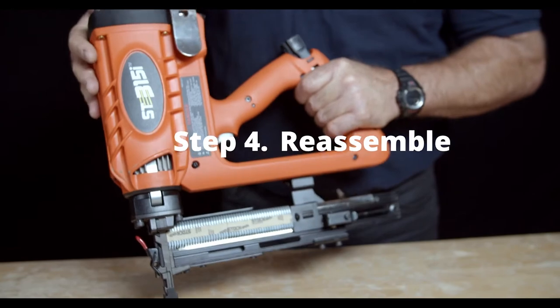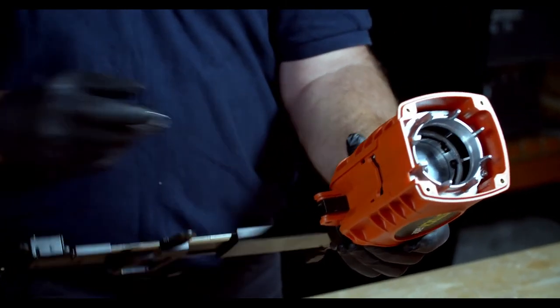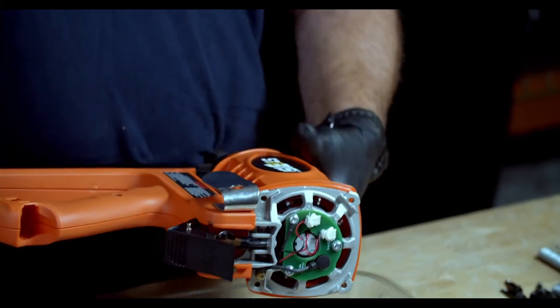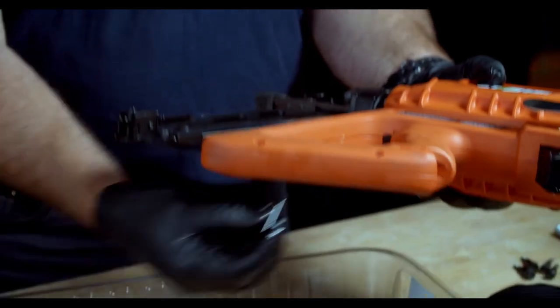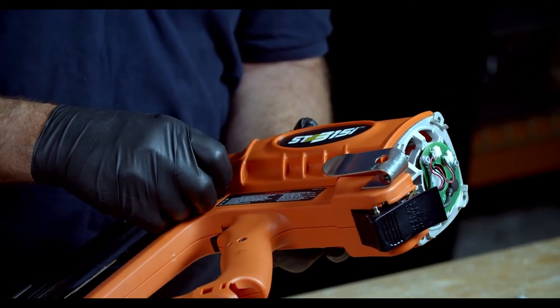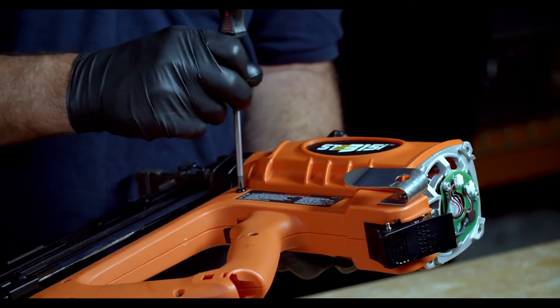Step 4: Assembly. Reinsert the black plastic fuel shelf in the front of the tool. Pick up the handle assembly with the tool on an angle. Reattach the handle assembly to the body assembly, sliding the fan in first then clipping the front into place. Pick up the long pin to be reinserted into the front of the tool. Ensure that the fuel shelf has not moved out of position. Secure the screws to the other side and tighten with the screwdriver. Be careful not to over-tension the screws — firm is good.